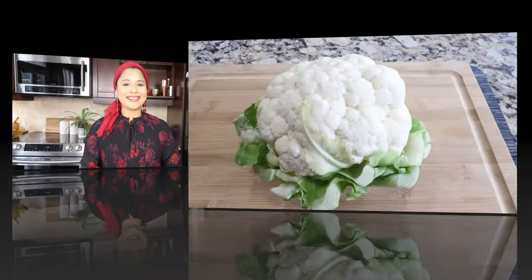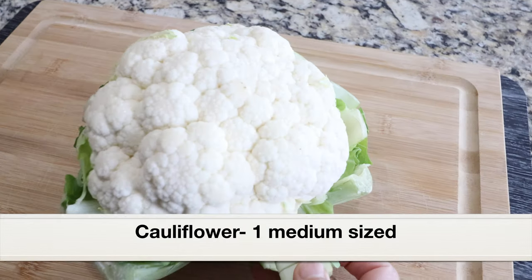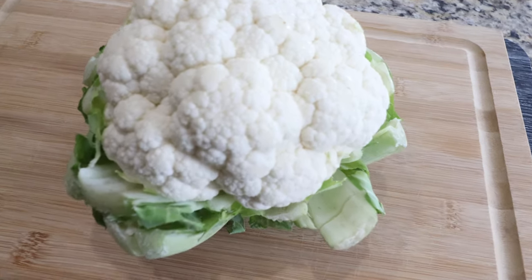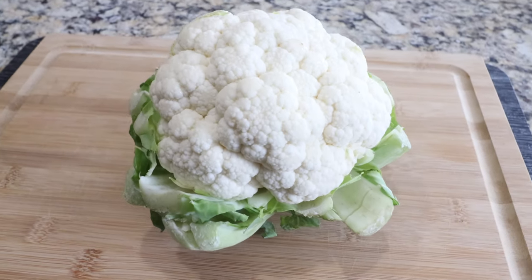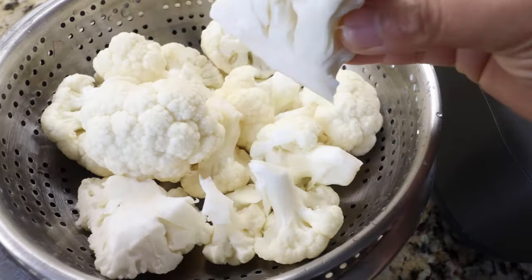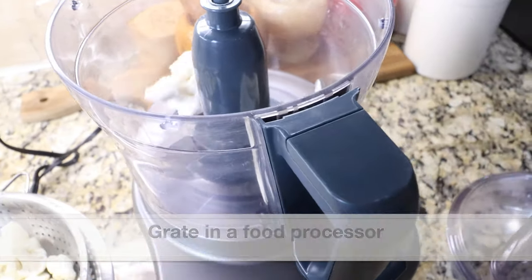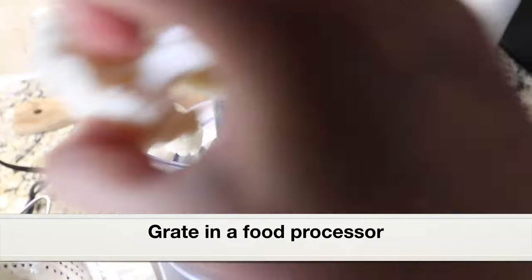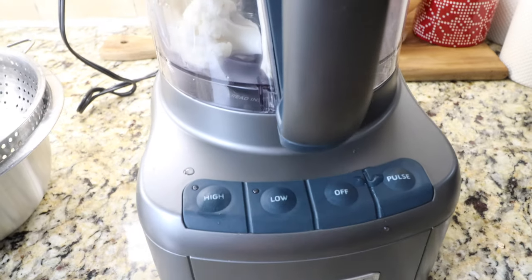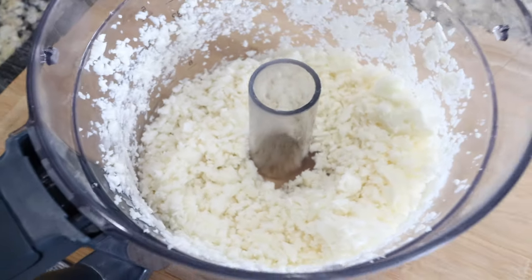So guys, let's get started. Here is a medium-sized cauliflower head. With cauliflower, I always separate the florets and dip them in warm water for 15 minutes — that way, if there are any bugs hidden within the florets, they will be released into the water. Here are the cauliflower florets. I'm going to add them to a food processor and grate them in two batches. Here is the grated cauliflower. Let's keep this aside.